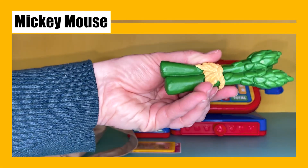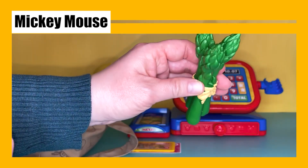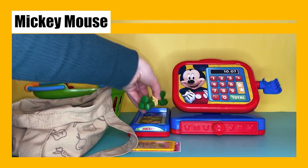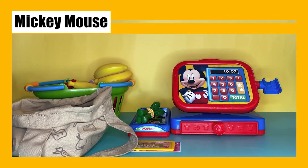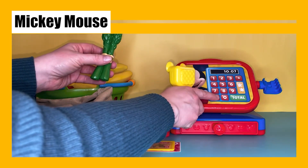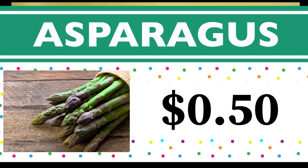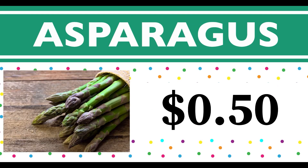Now we have some green asparagus — we have one, two, three sticks of asparagus! Let's weigh it. This one is 50 cents. Asparagus starts with the letter A.